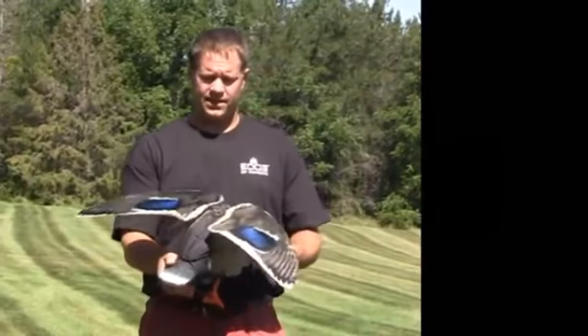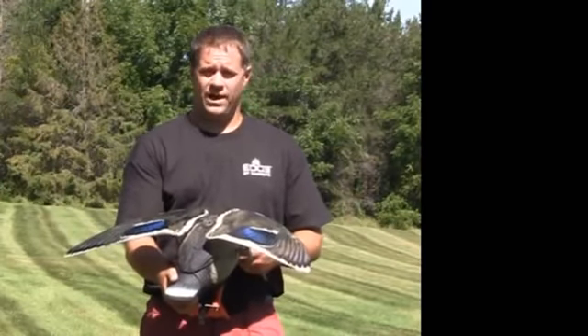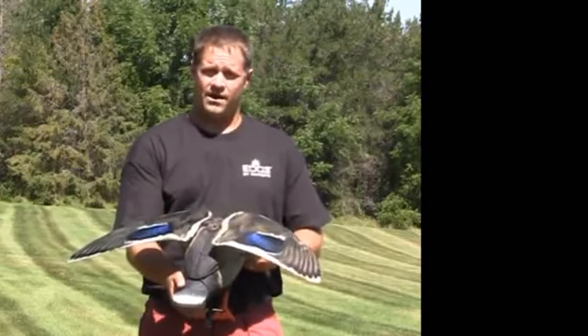This is the new RapidFlyer Lucky Duck from Edge by Expedite. This is a new full-function flapping wing decoy that simulates the flapping motion of a duck as it lands on the water.